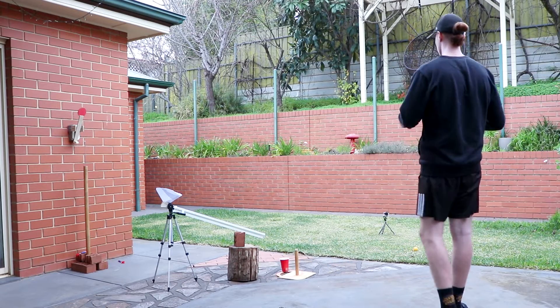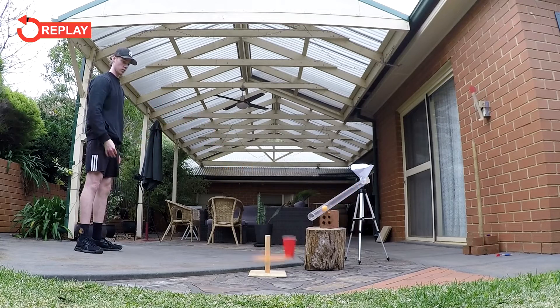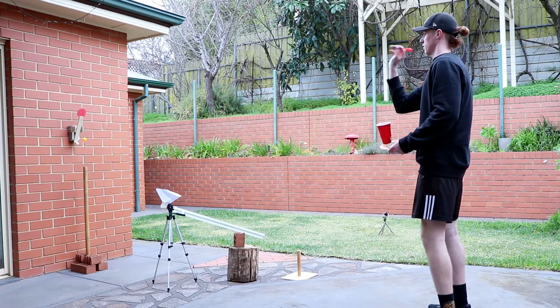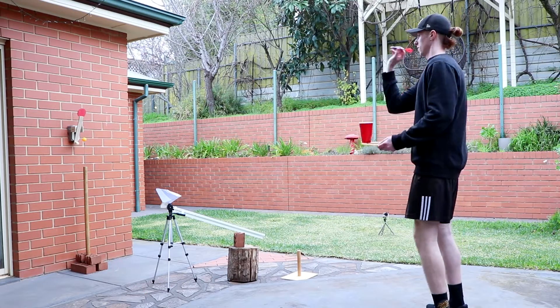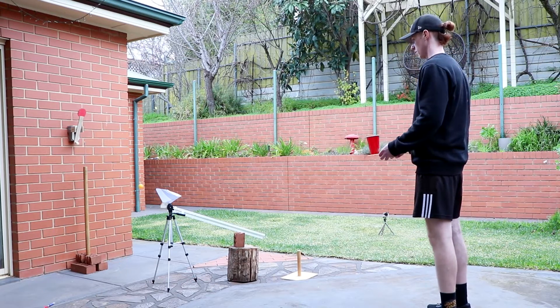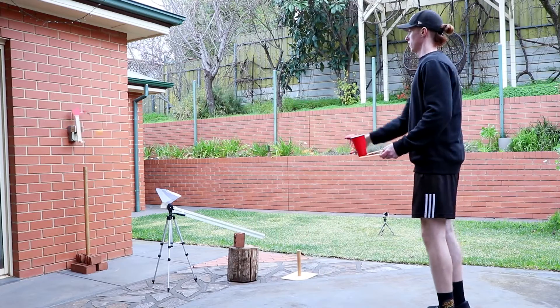Close, but no — I just couldn't quite get enough rotation on the frisbee to land the cup in the right spot. This is where the struggles begin. As you can see, hitting the target and getting the right distance on the ping pong ball was not easy. When I did hit it, most of the time it would either drop short or travel too far. By this point I've been shooting for about an hour, but we persevere.